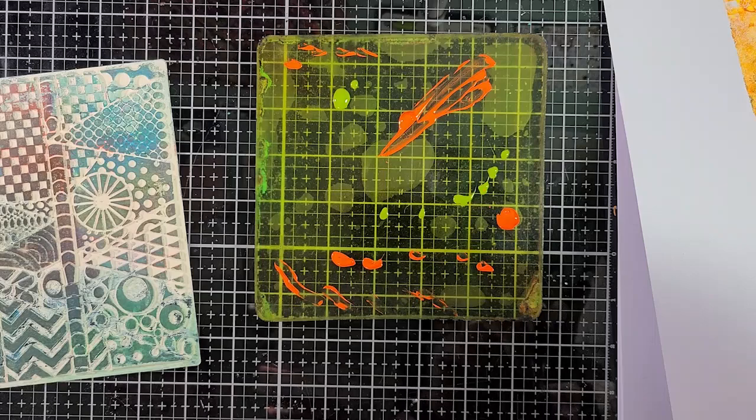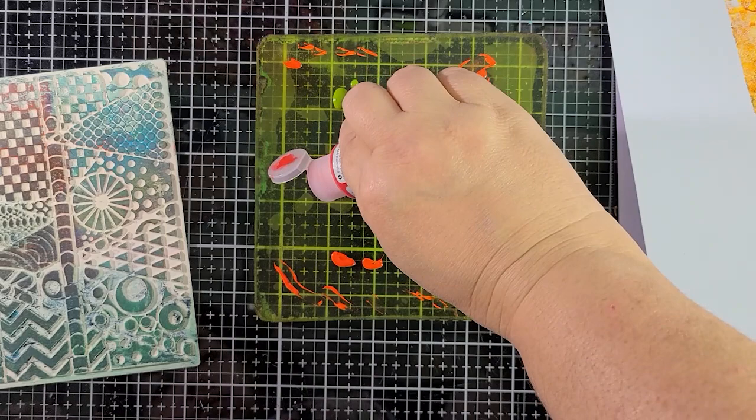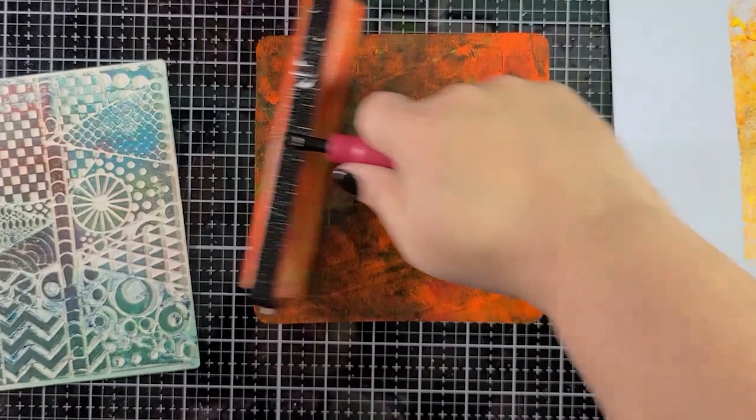I think we'll add a little bit more yellow — actually, you know what, let's go in with some cadmium red hue and we'll see what we get from there. This is probably too much paint but it happens. Going back in with my brayer, I'm going to kind of just move these colors around. I don't mind if I get a little mud — it's okay, we're going with a fall theme here.